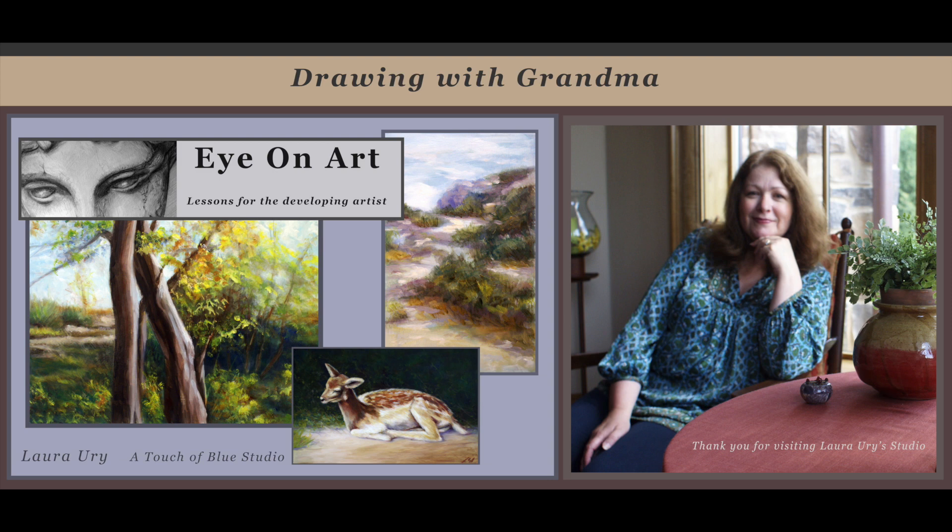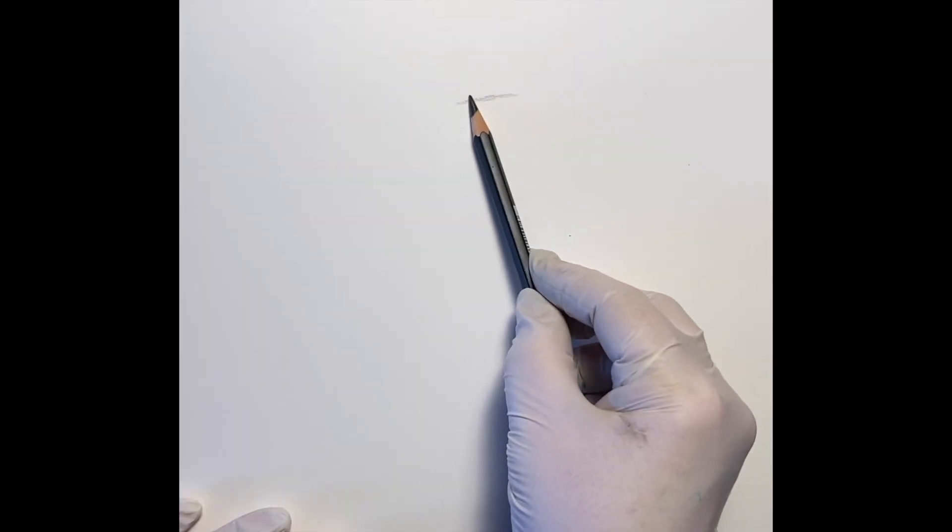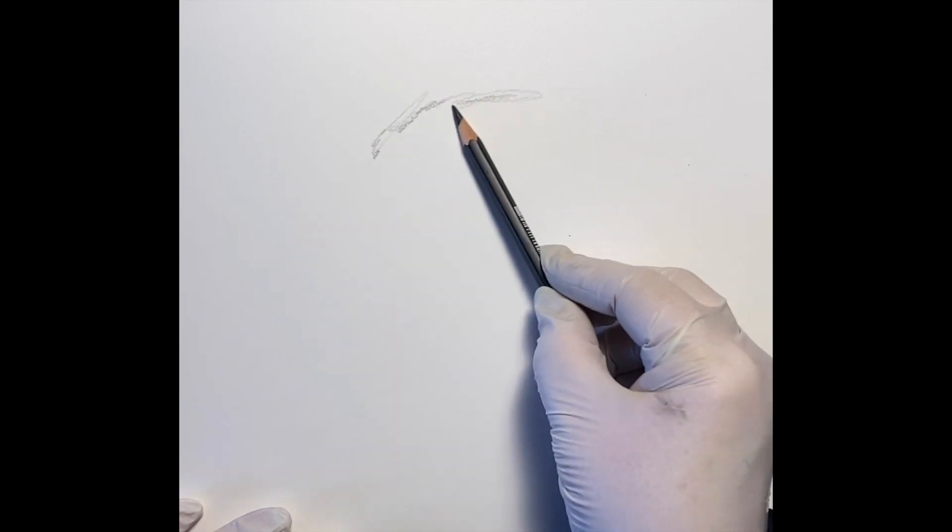Welcome back to A Touch of Blue Studio where you're invited to join me today with Drawing with Grandma. Thank you for joining me today for this demonstration of a bald eagle.